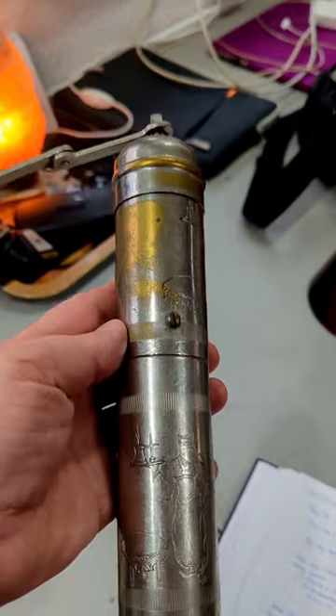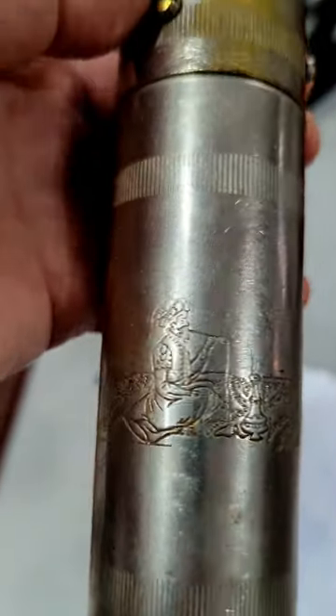It would have to have been made in the late 1800s to be a real Ottoman one. And I find it fascinating how people that drank coffee back then only had such a small grinder.